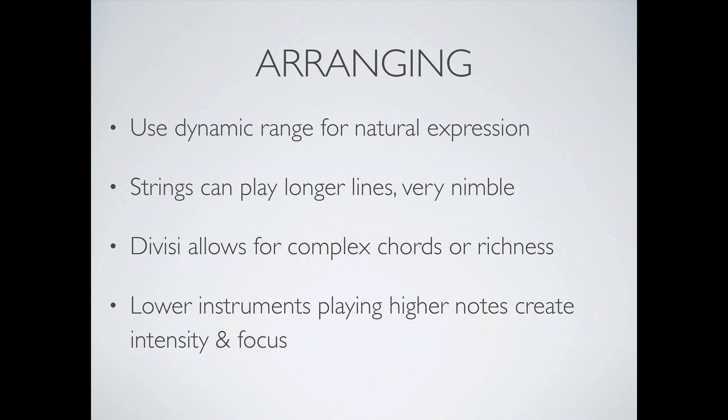Lower string instruments playing higher notes can create intensity and focus. Imagine a cello section playing a soaring melodic line in the higher register — up in the lower range of the violin. In romantic string music, this happens a lot to create a fuller body of sound from the celli rather than having the violins play lower, which is a thinner sound by nature. It's about knowing what the instruments sound like throughout their ranges.